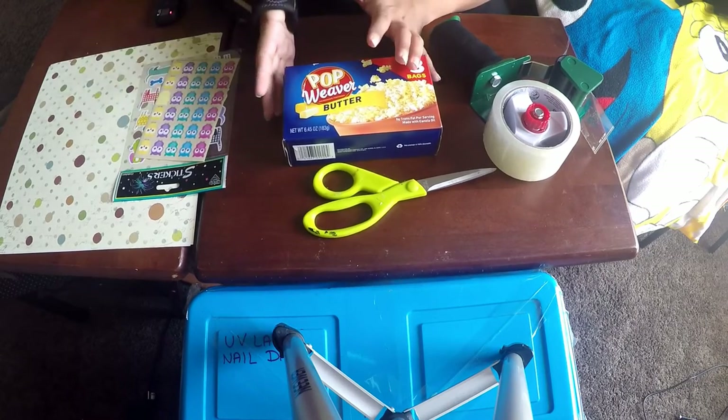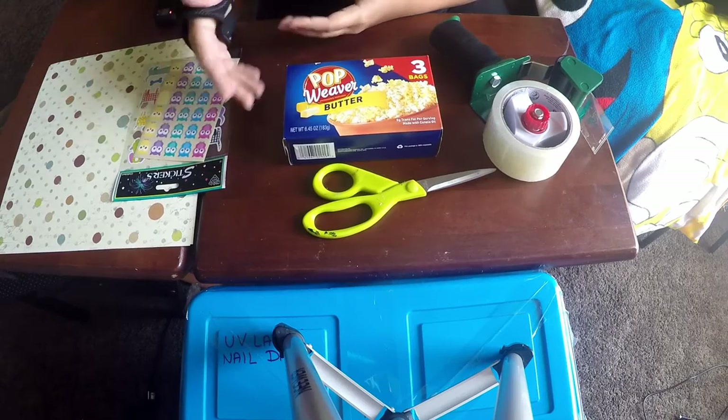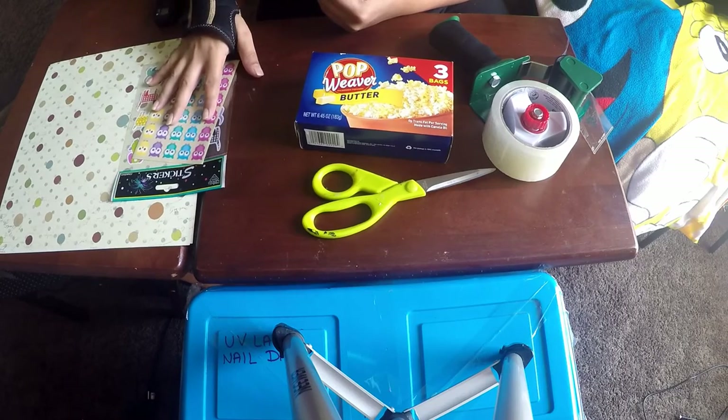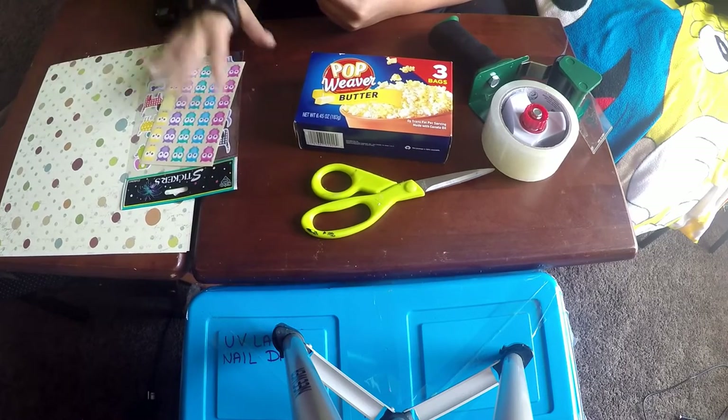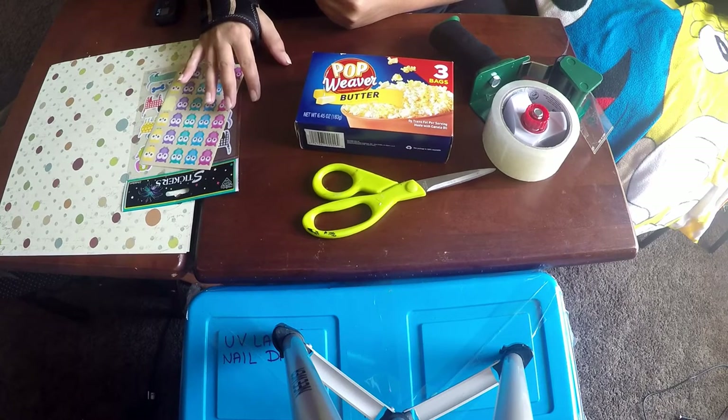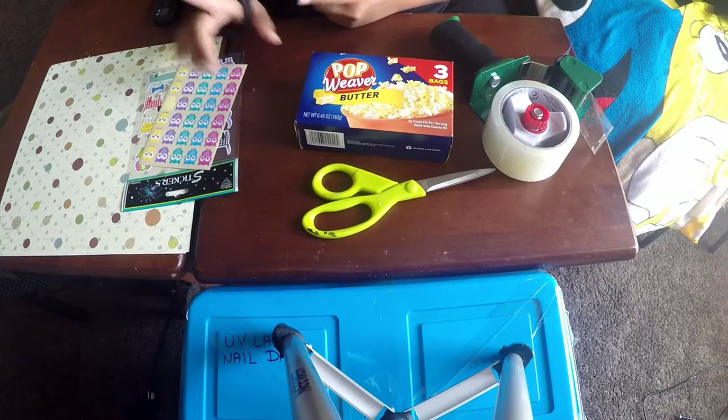It is also a recycled project, so using newspapers is even more eco-friendly. For tutorial purposes I've used scrapbooking papers and stickers, but you can use absolutely anything to decorate your paper organizer. So let's jump into the tutorial now — I'll see you on the other side.